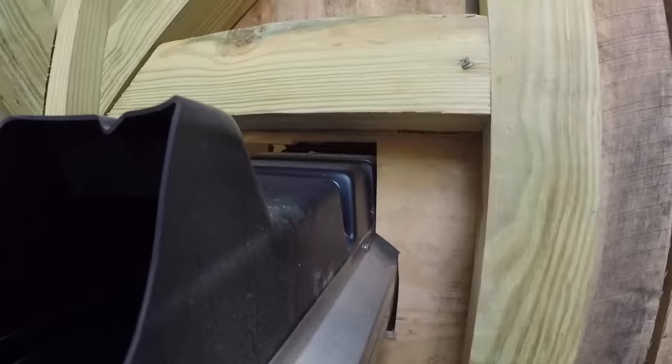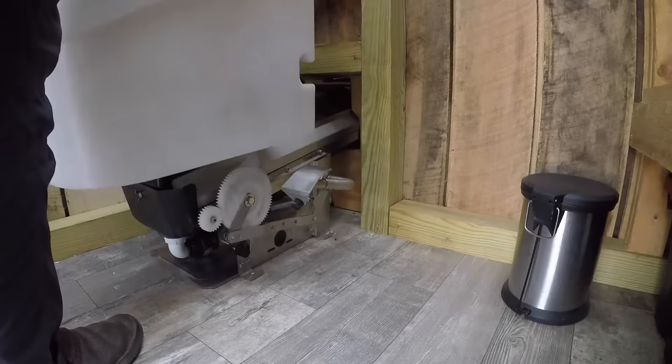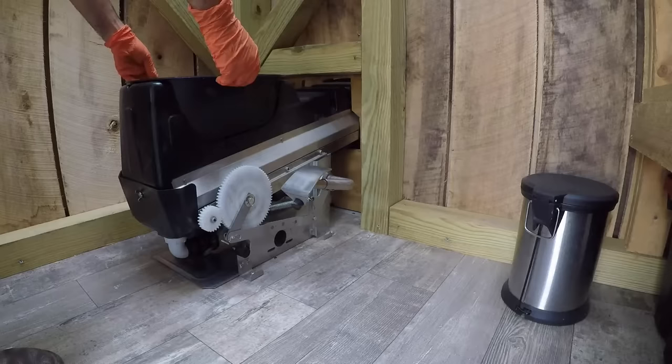To close off the hole in the back of the outhouse, we use two pieces of mirror-image plywood that join in the center and around the conveyor belt housing. If needed, those pieces of plywood can be removed from the back of the outhouse so that the entire toilet pedestal and conveyor belt can be unbolted from the floor. We check on the urine collection pan every month or so — to do that, I remove the white toilet cover and the black splash guard.